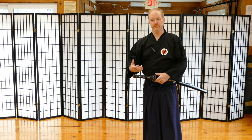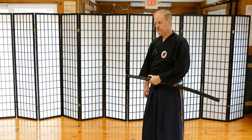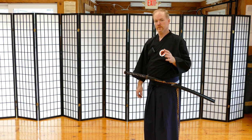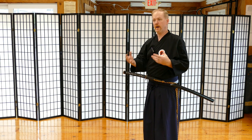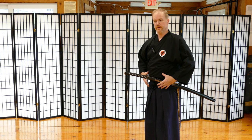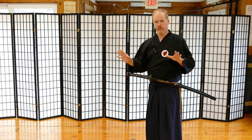He also introduced a different seating position, but today we'll just get into a standing draw. When you're drawing the sword, it's important to understand you have to use both the left hand and the right hand. Once you get more competent at it, you learn to use your whole body, including your center and your legs. But for today, we'll just go over the hand work, so to speak.